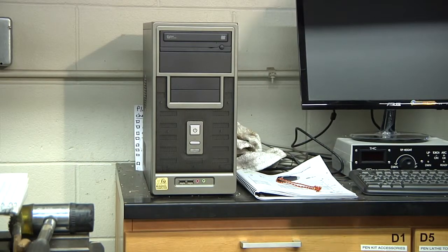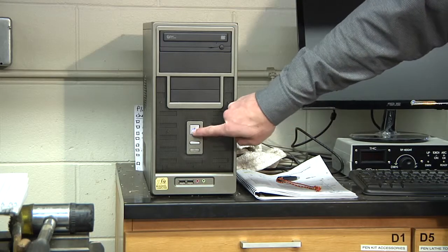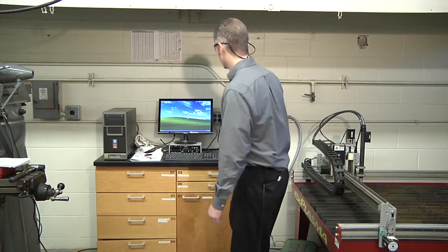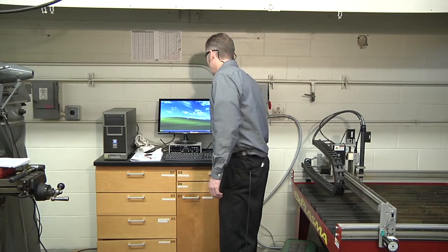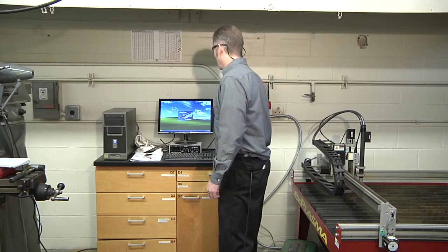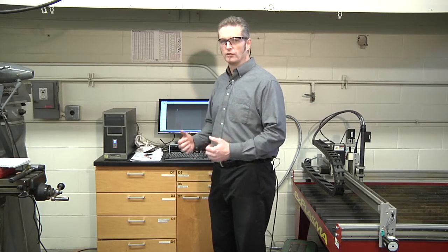First thing we need to do is turn on the computer and let it boot up. This computer is a standalone computer; it is not connected to our network, so it will come right up to our welcome screen. The first thing we're going to do is load our SheetCAM program — SheetCAM TNG. Double-click on that and it will start. SheetCAM is the program that will actually take our geometry and write the G-code to control the plasma head.